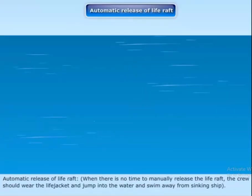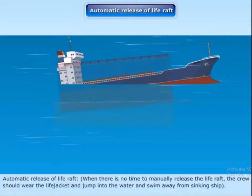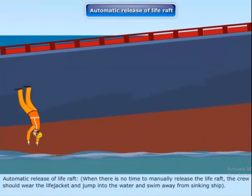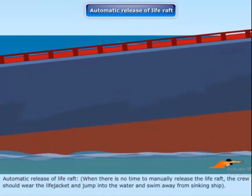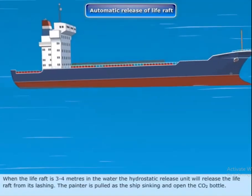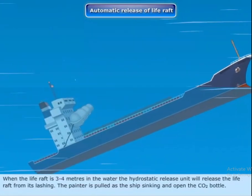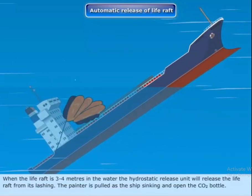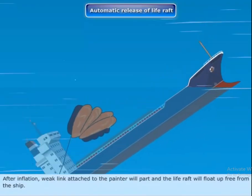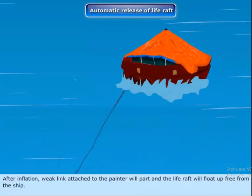Automatic release of the life raft. If there is no time to manually release the life raft, the crew should wear life jackets and jump into the water, swimming away from the sinking ship. When the life raft is 3 to 4 meters underwater, the hydrostatic release unit will release the life raft from its lashing. The painter is pulled as the ship sinks and opens the CO2. After inflation, the weak link attached to the painter will part and the life raft will float free from the ship.